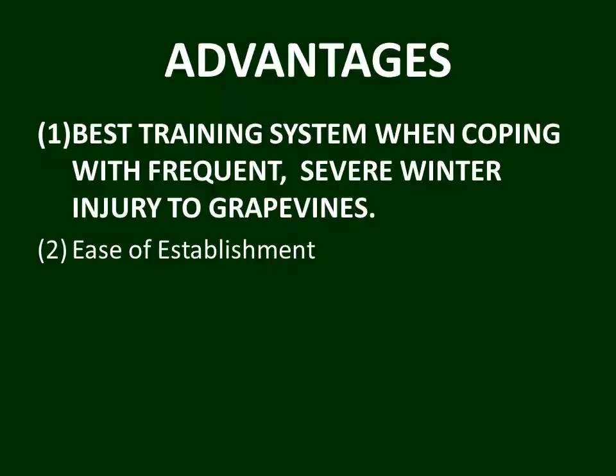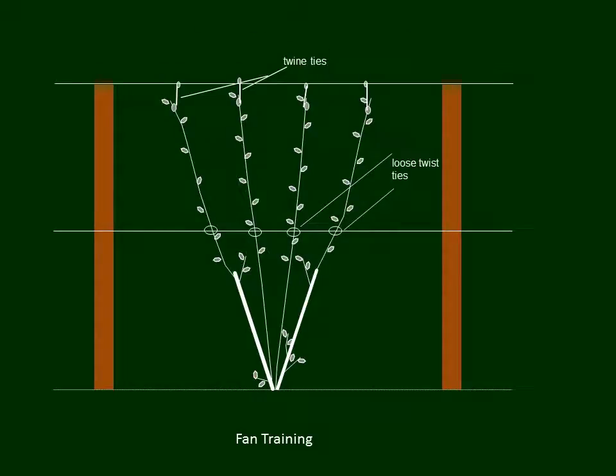The advantage of the fan training system, in addition to being the best for coping with frequent severe winter injury, is that it's really easy to establish. By the fan training system, we simply mean that we take canes right from the ground area and literally fan them out on the trellis in the vine space, as shown in this schematic. We grow everything from the ground up, and in any given year we can start the vine over from the ground — no long-term permanent vine parts, no trunks, no cordons. Just growth from the ground so that when we get injury, we start right over again.